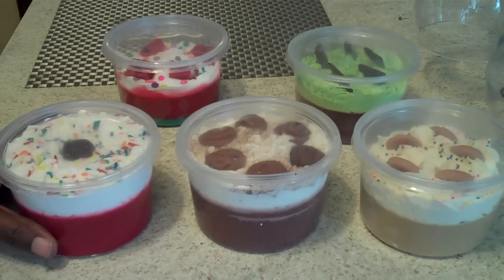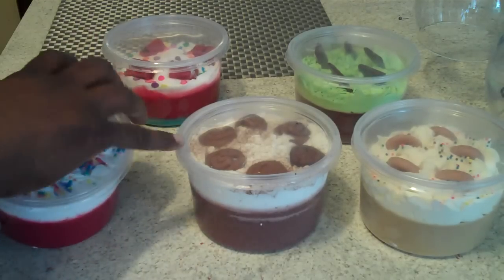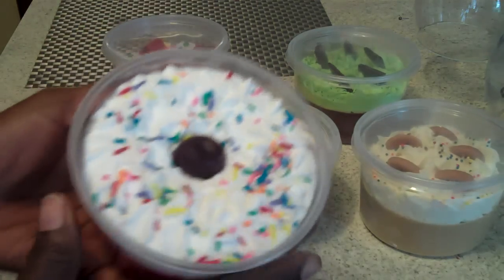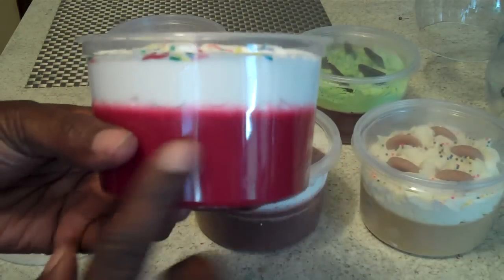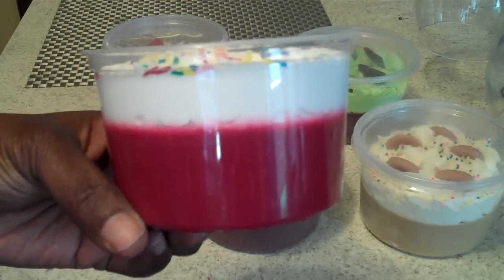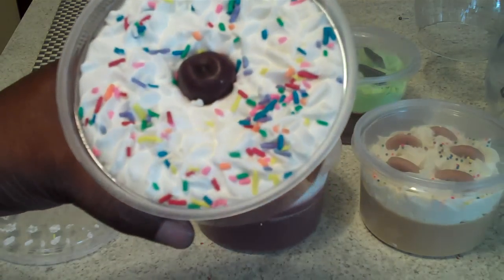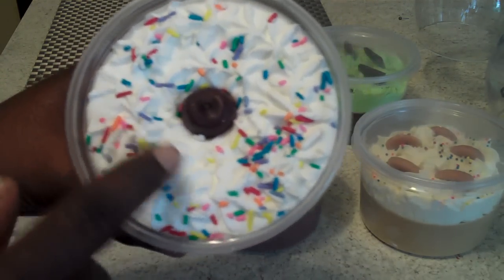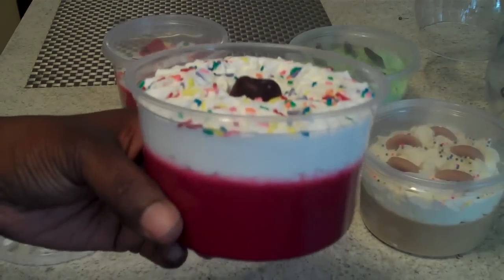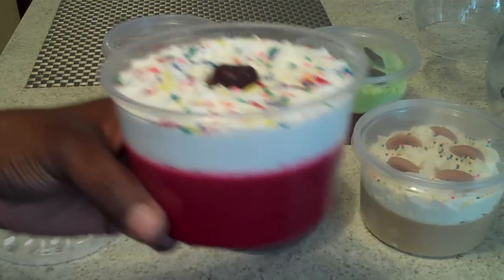But this is what I have and I wanted to share them with you. This one here is in two fragrances. It has on the bottom cherry amaretto, and the frosting is vanilla icing. And there is a cherry there and some candy shots — maybe 15 ounces of wax in this one.